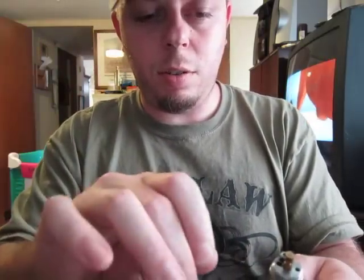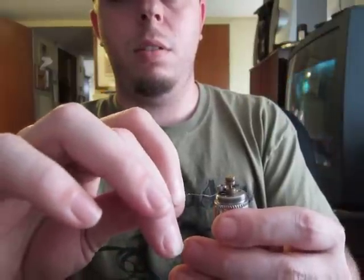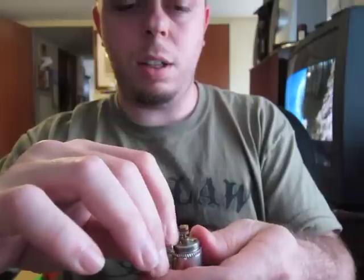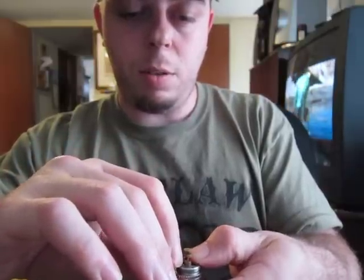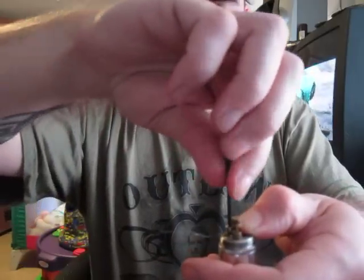Okay, here it goes. I'm going to take this — the wick hole is over here — so I'm going to stick this through this side, just in between the two posts. I'm not going to wrap it. I'm going to stick it through, let it overhang about a quarter of an inch, hold it and kind of bend it over so it's in there tight, then just snug this screw down.